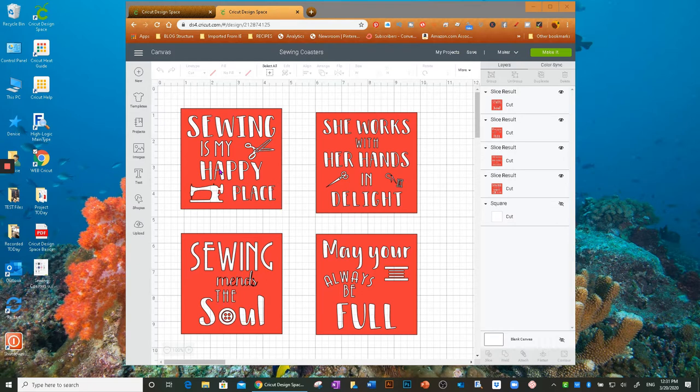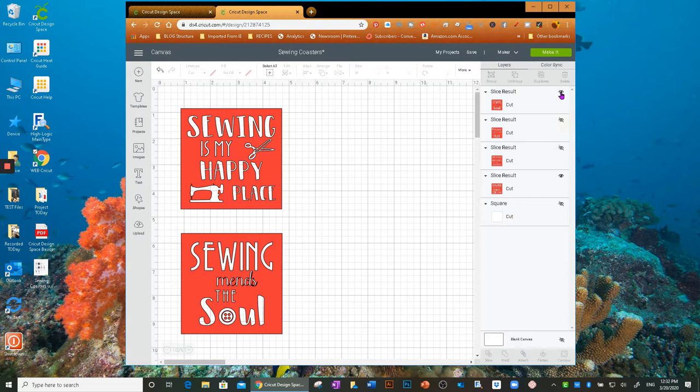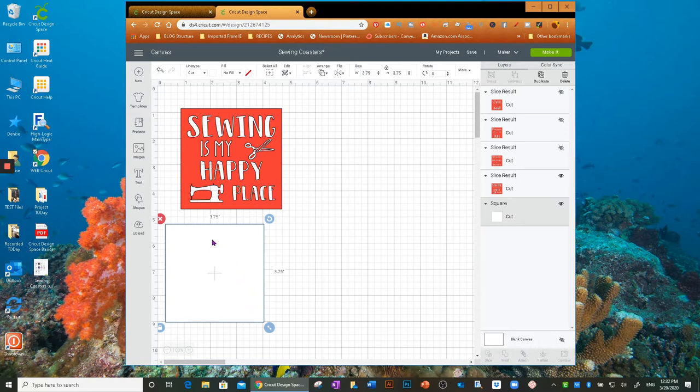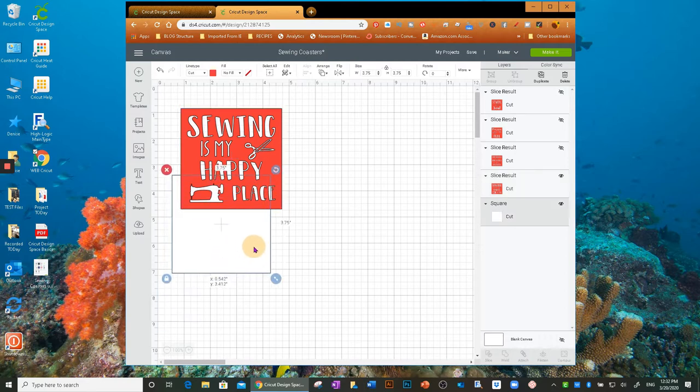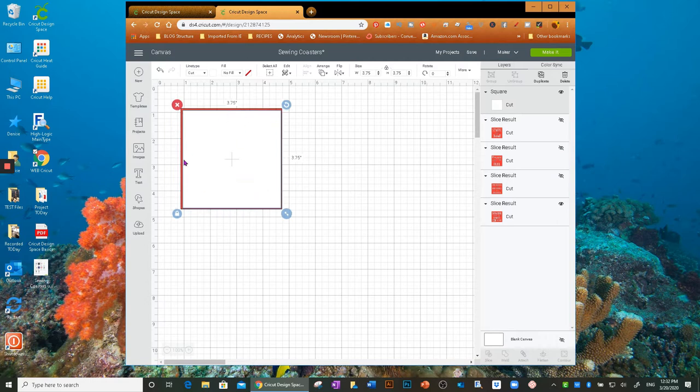I'm going to pick the 'Sewing Is My Happy Place' coaster to demonstrate. I'll turn off the other layers by clicking the eye icon, so I just have one coaster visible. This is the actual size of the square coasters Cricut makes — their blanks are 3.75 inches. I make my infusible ink design 3.85 inches so I don't have to worry about a white stripe if it's slightly off-center.